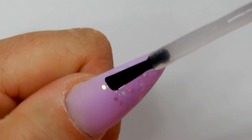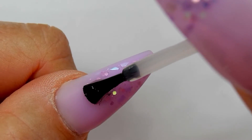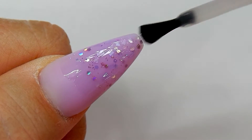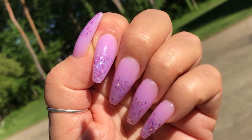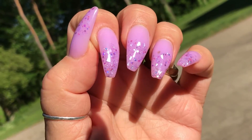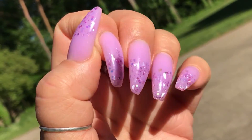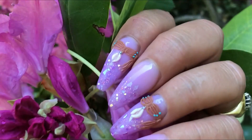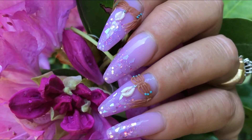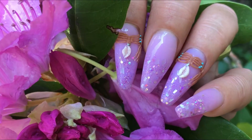Now it's time to do the top coating. I'll top coat these nails and cure them in the lamp for one minute. Here are the finished nails — they are plain with no 3D on them yet and they still look very pretty and very beachy. Here is the boho beach look, and if you can see the nail design on there, those are cowrie shells.